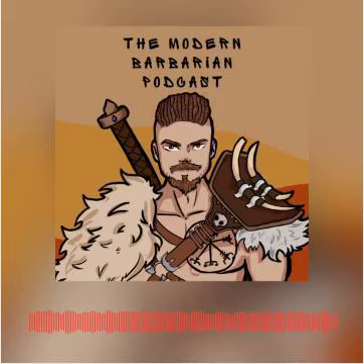Hail Auxalla, my tribe, and welcome to the Modern Barbarian Podcast. Today I want to talk about a subject very near and dear to my heart, the Temple of Steel, or how to set up your home gym to help you build strength.